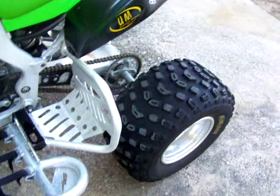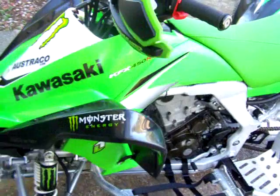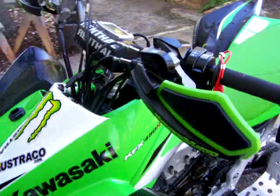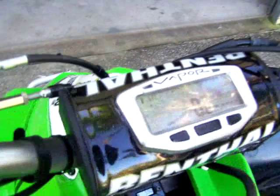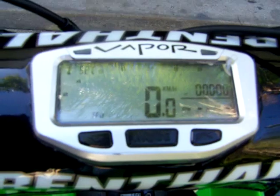REM heel guards, Shepard Customs nerfs. I've got some PowMad handguards there, and also a Trailtech Vapor computer, cut into the bar pad.